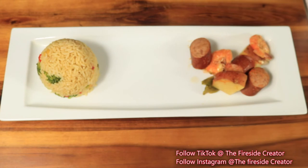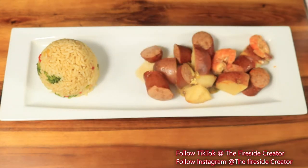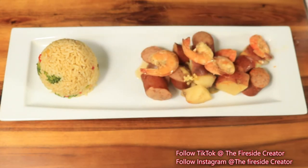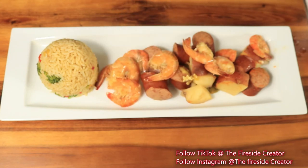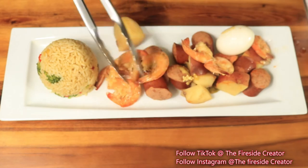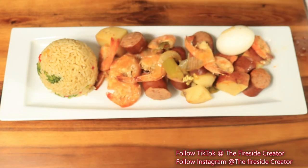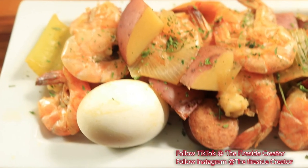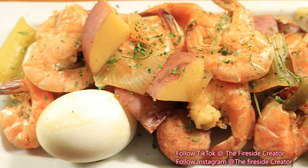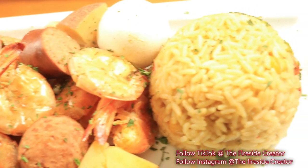Our boil is finished and now I'm going to plate my food, pull up a chair, and get ready to eat. If you like this video, please like, comment, and subscribe. Don't forget to hit your notification bell and share my channel with everybody in your contacts. Bye! Here's a closer look at the shrimp boil — everything looks amazing.